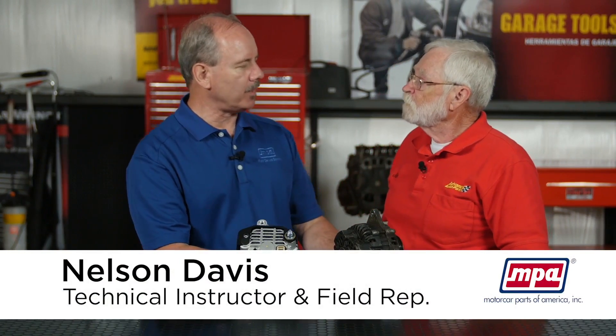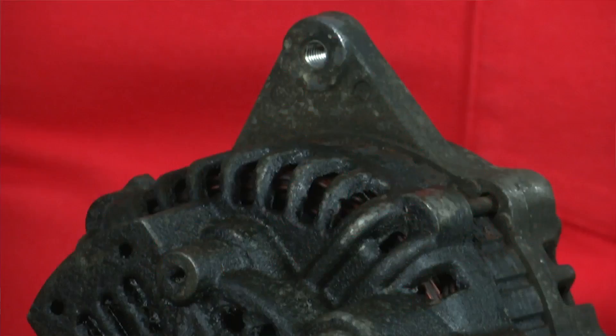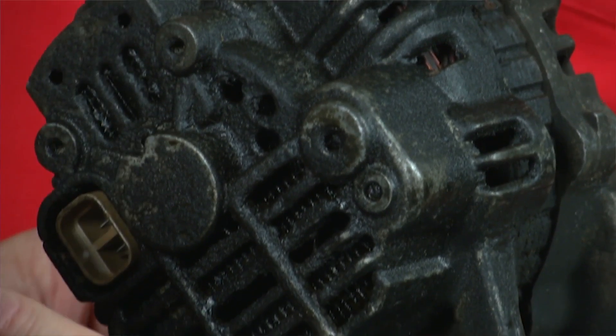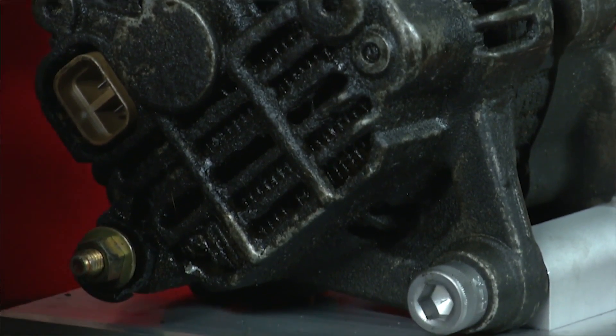This particular alternator fits several models of Mitsubishi Montero and Montero Sport, 1997 through 2004 with the V6 engine. These particular engines on these Mitsubishis are notorious oil leakers. The front camshaft seals will leak, the valve cover gaskets will leak. Some applications actually have a power steering hose routed right across the top of the alternator that will also sometimes leak power steering fluid in there. When that oil or power steering fluid gets into that alternator, it contaminates it — it ruins the brushes, it ruins the slip rings, and eventually the alternator will fail, quit charging, and need to be replaced.